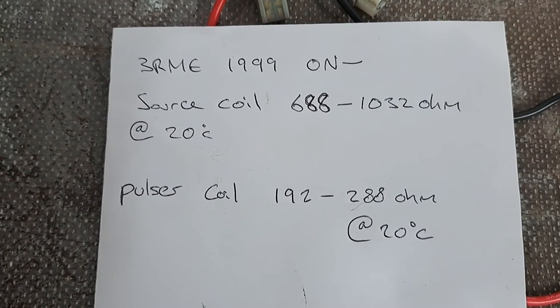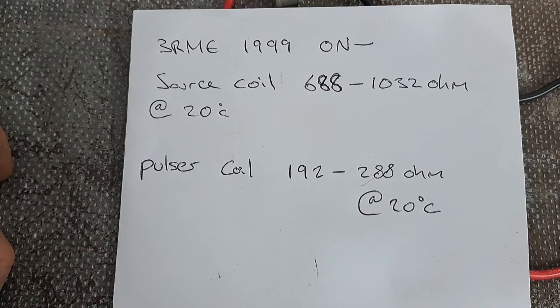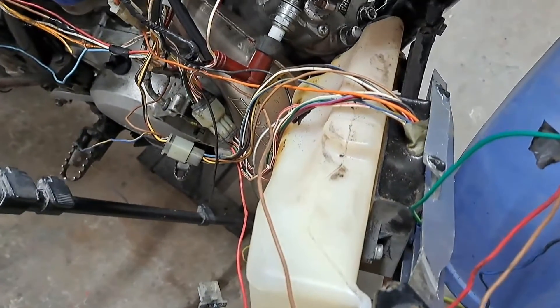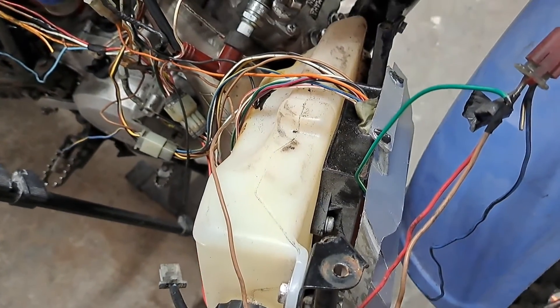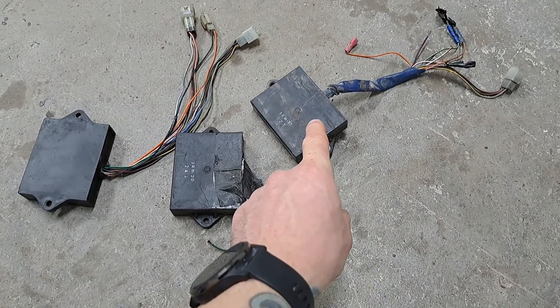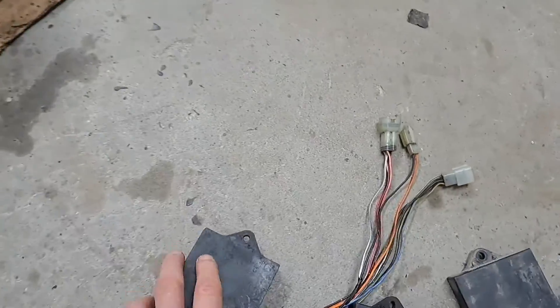Looking at these figures I've written down — identical from the book — do you think the source coil is a problem? Or is my issue the CDI? I've got three spare CDI units here. I tried this one on the bike and I'm not getting any joy with that one either.